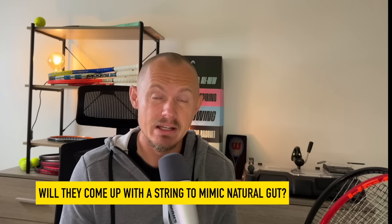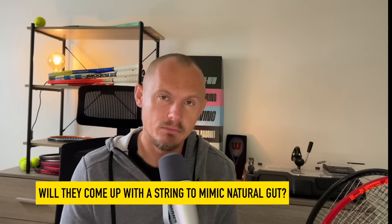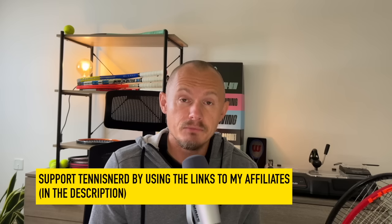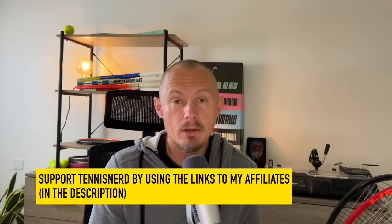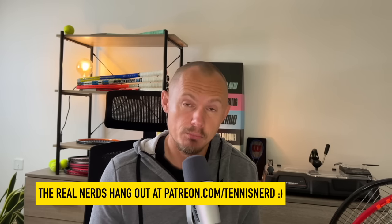So that's my update. Sorry for messing up the Fritz string setup — I hope I corrected it here and you got some thoughts around other pro players that use natural gut in a hybrid setup, still going strong since 1875. We'll see when they come up with a string that can mimic natural gut well enough that players will switch. Check out my affiliates — links are in the description. More pro player content on my Patreon page at Patreon.com/TennisNerd. Big thanks to all of you. Have a nice day and don't forget to play some tennis.